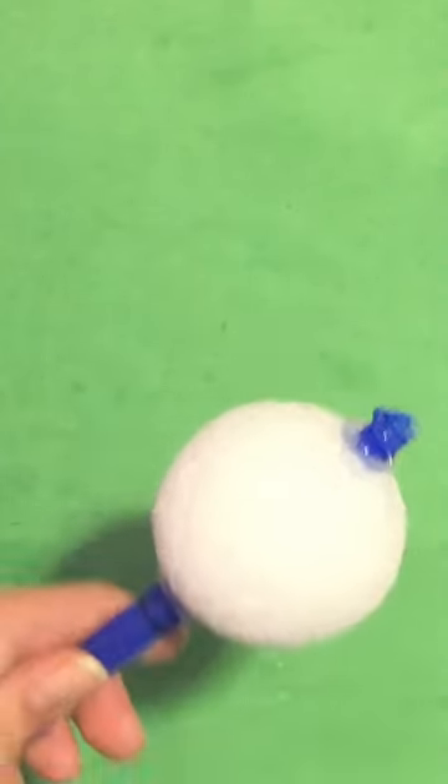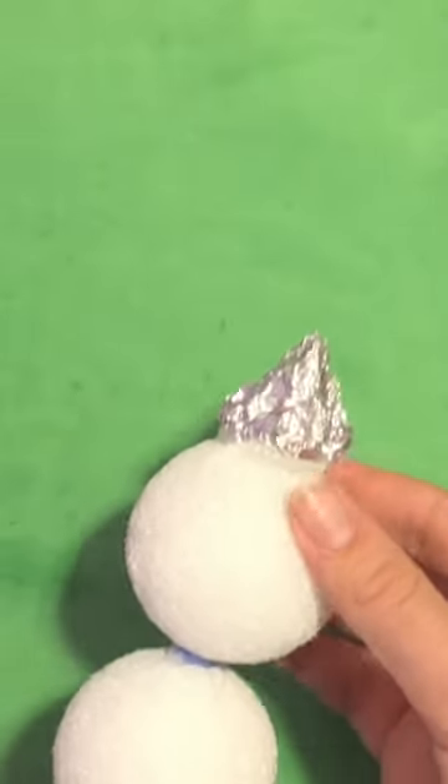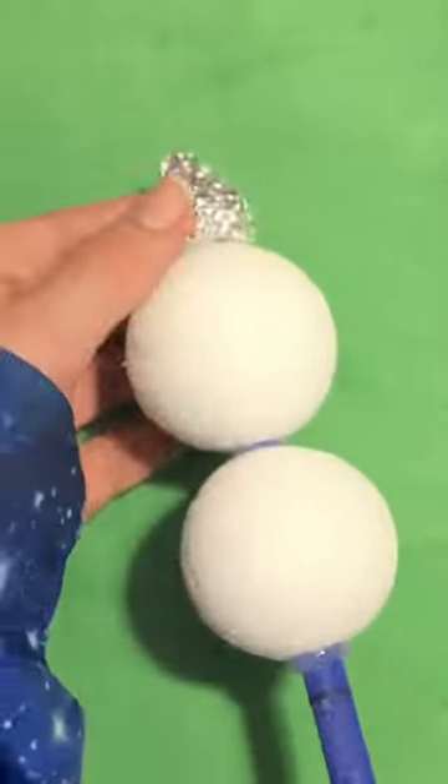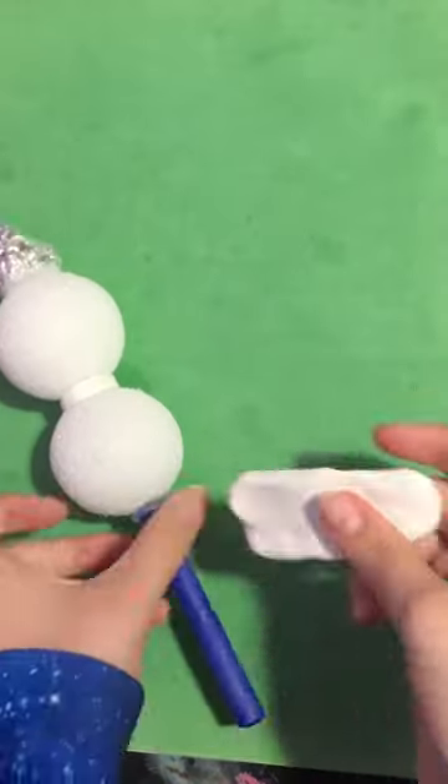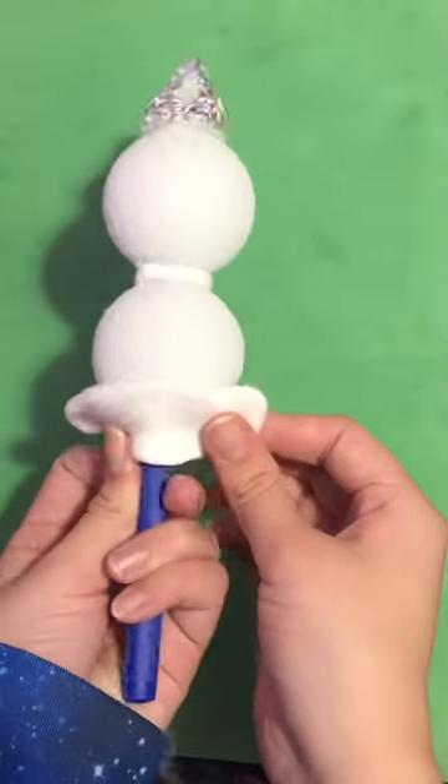Using styrofoam wrapped in tin foil as a skeleton. I'm using foam clay so that it stays light, then covering up the skeleton.